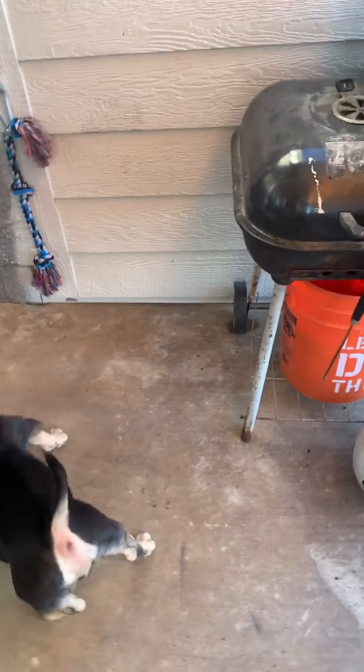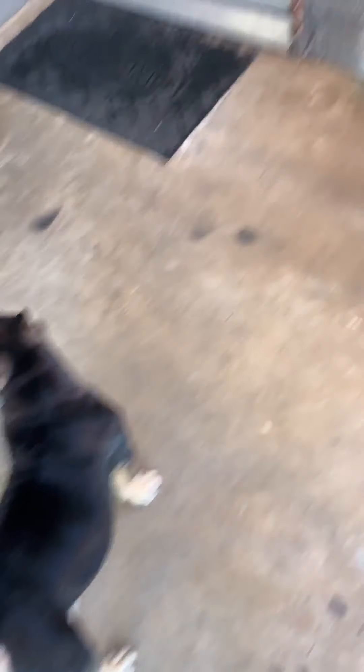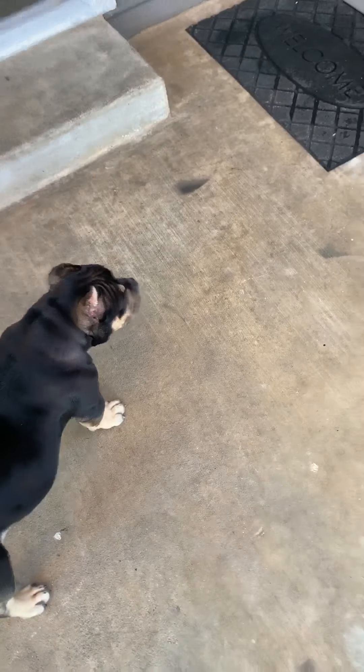Okay, he wants to — this is what I was getting. Look at the girthiness on that guy! I've been meaning to do this also — I'm gonna let him play with that really quick. I've been meaning to stack him next to a Pepsi bottle, I just want to grab that really quick.